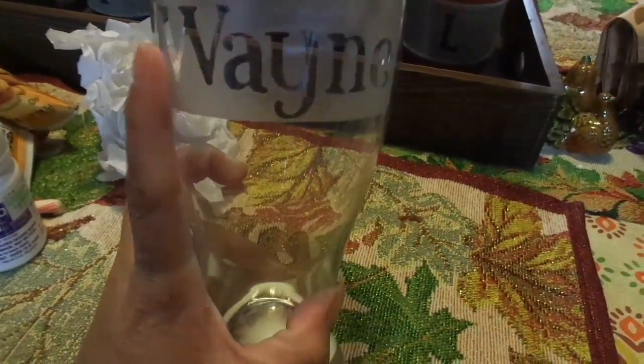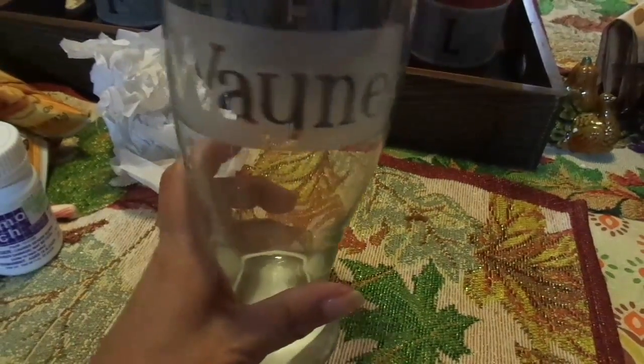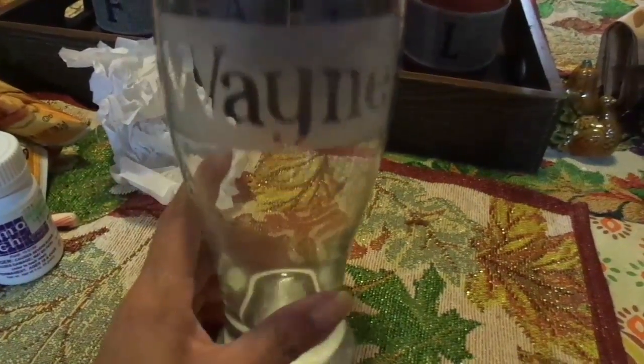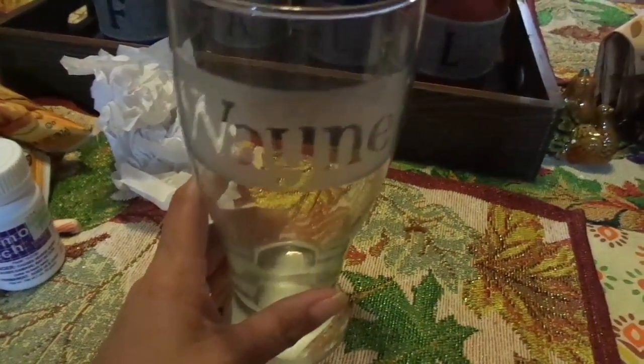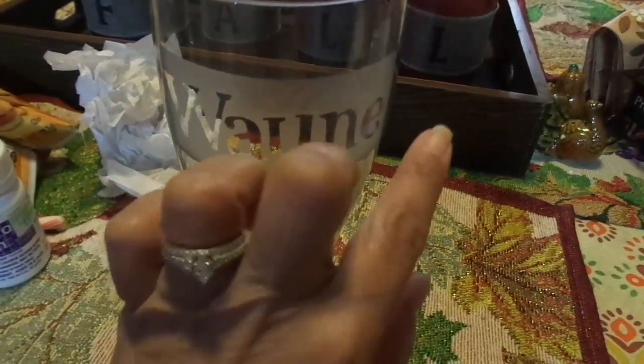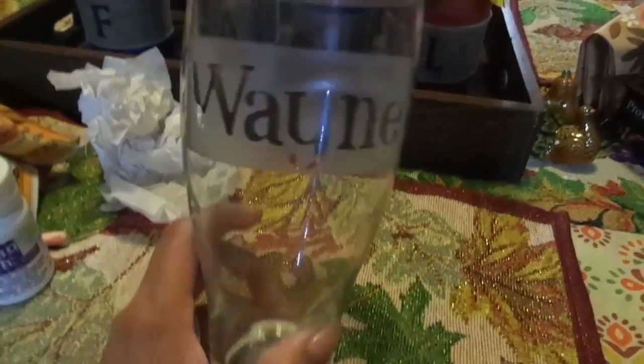You can use vinyl, or you can use stickers if you don't have a Cricut or anything. You can just put the letters — the alpha stickers — and then tape it off with some painter's tape and then go ahead and do the etching.